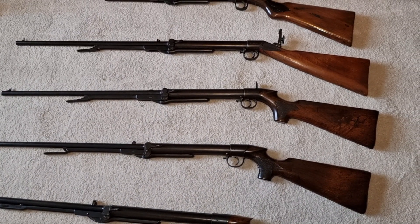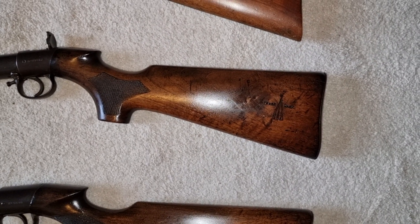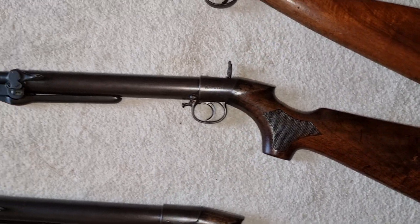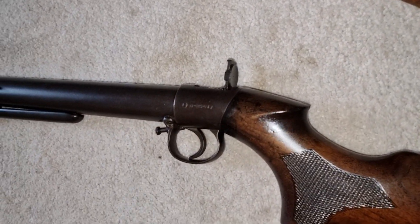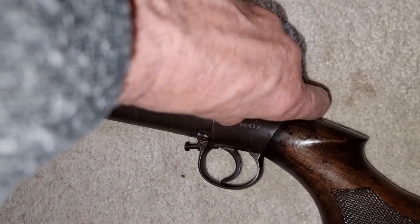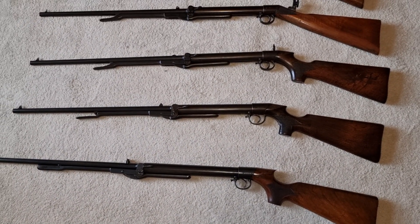Then we've got another Improved Model D — same rifle again, but this time it's got the pistol grip stock with the BSA logo imprinted on it, and this has got a different type of peep sight that fits into the actual trigger housing, which is very nice.